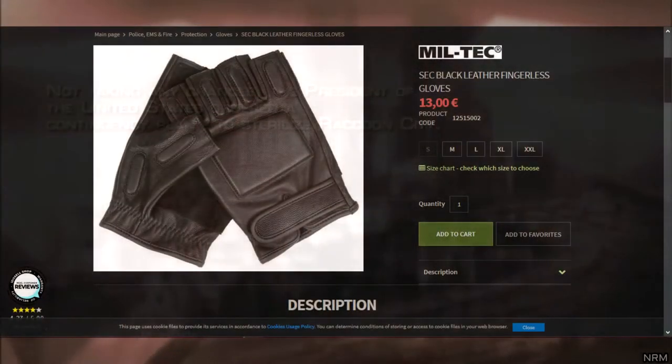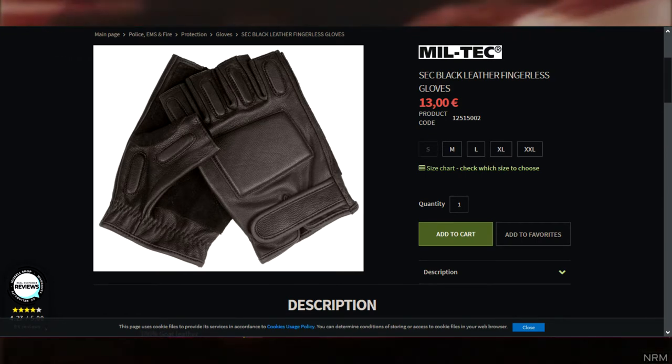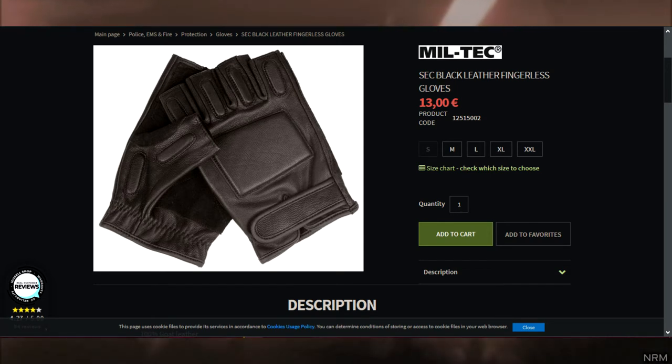Next up are the gloves. As far as I'm aware, they are Sec Black Fingerless Gloves, also known as the Militech Gloves — the same ones he used in Resident Evil 2. You can get these military gloves anywhere online or at your local military surplus store, or any military store in general.